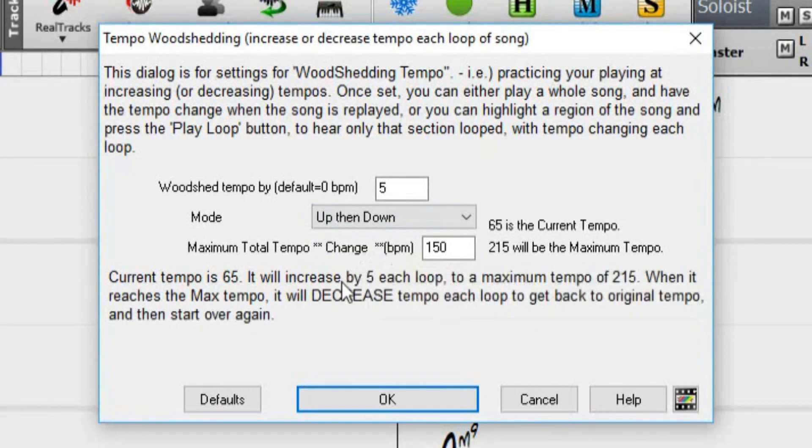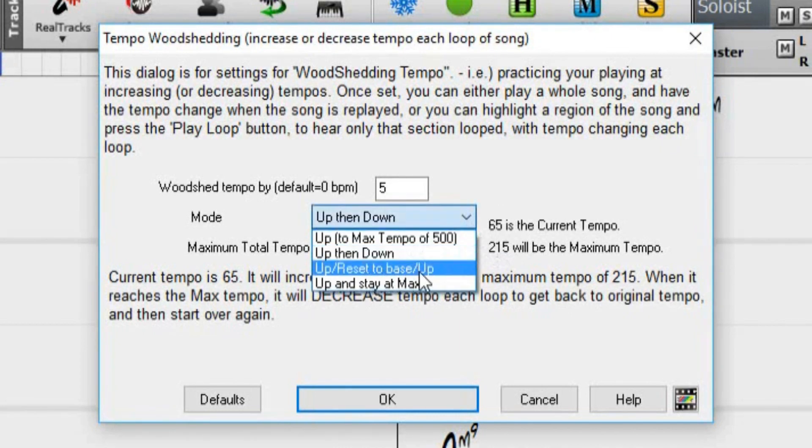When using the Up then Down mode, you will need to set your maximum total tempo change. If your maximum tempo is set to 150, then the tempo will max out at 215 beats per minute, because that is 150 beats per minute faster than the original song tempo, or the base tempo. The third mode is Up, Reset to Base, Up.